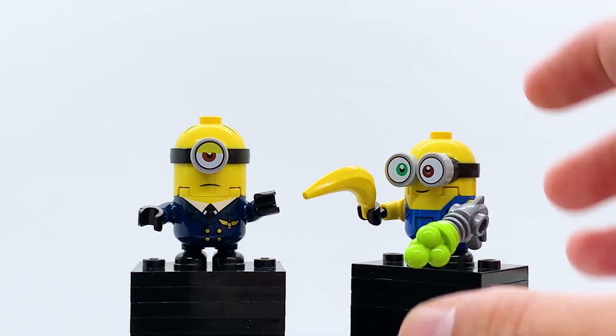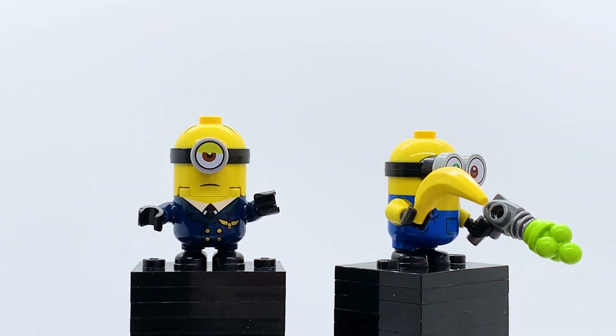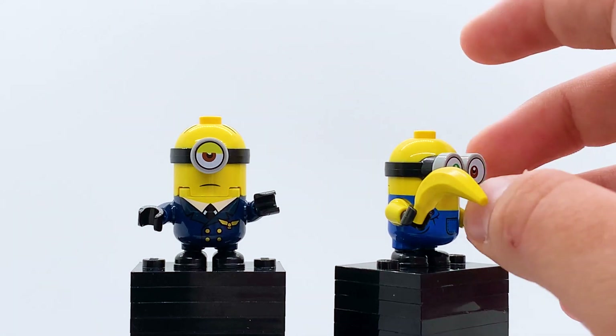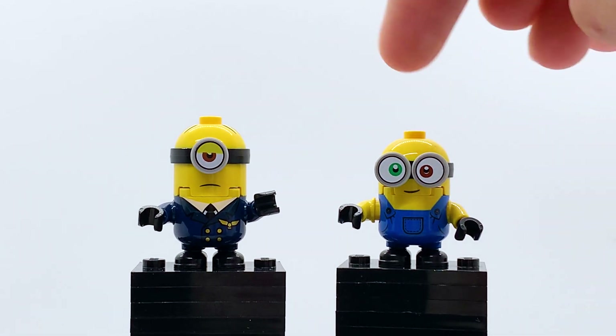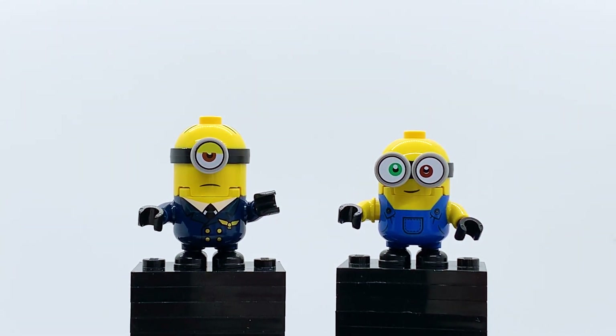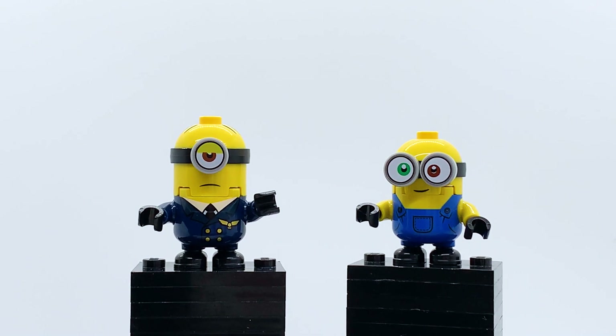Bob comes with two accessories: a banana and a little ray gun with some green bubbles or green ice cream coming out. Bob himself is kind of exclusive here — the face print is not, but the eye combination is. There are so many weird variants of the minions across sets and no two are exactly alike. Pretty much every set, each minion has some level of exclusivity. In my opinion, this is the best version of Bob, but a pretty good version comes in a $20 set that is a much better set overall.